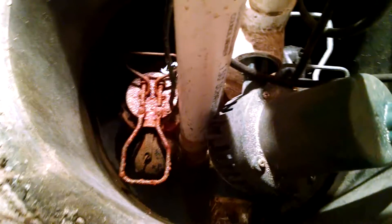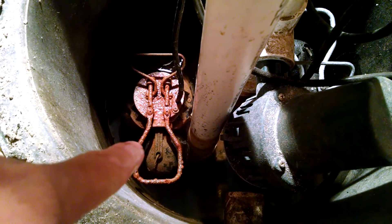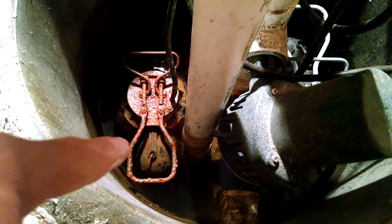This is a sump pump. There are three sump pumps in this design I came up with. This is the number one pump — it's the lowest pump, which at this moment is not working.